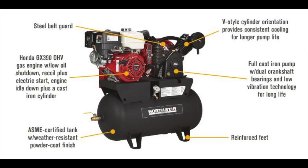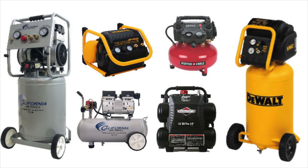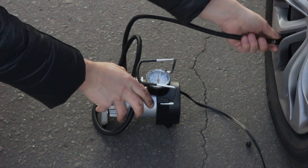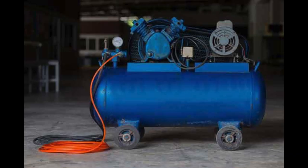Friction is another component of determining the compressor's noise level. Dynamic displacement air compressors with all their moving parts have a lot more friction; positive displacement compressors, which tend to have fewer moving components, are less friction-heavy and therefore quieter. Finally, the capacity and size of your air compressor make a difference. Low capacity inflators use a piston that moves very quickly, which heats up the inside of the compressor rapidly — you'll certainly hear all of those parts as they move.